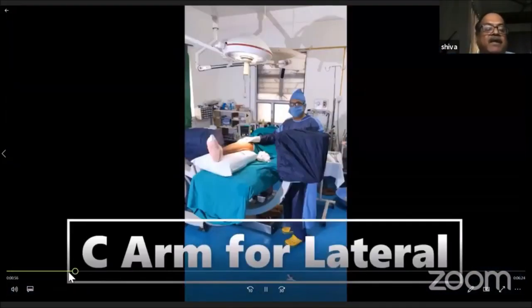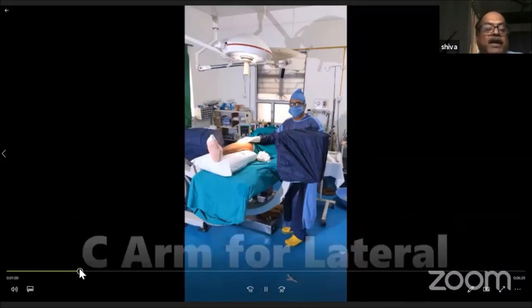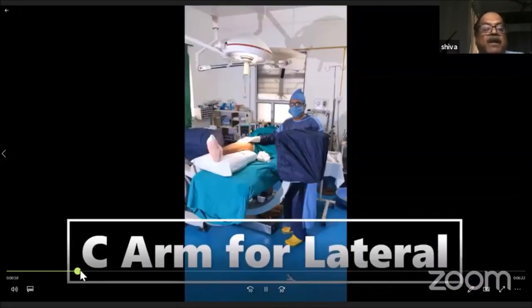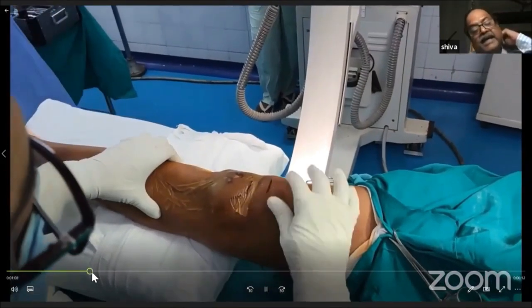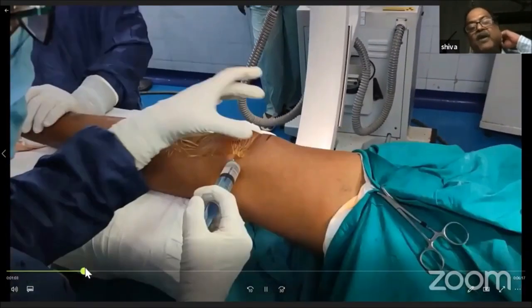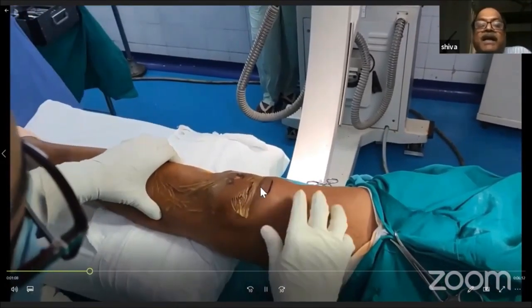This is the lateral picture for the C-arm and this is for the AP. We inject the knee with saline — this saline distension is very useful so that when you take the incision, it does not damage the cartilage.